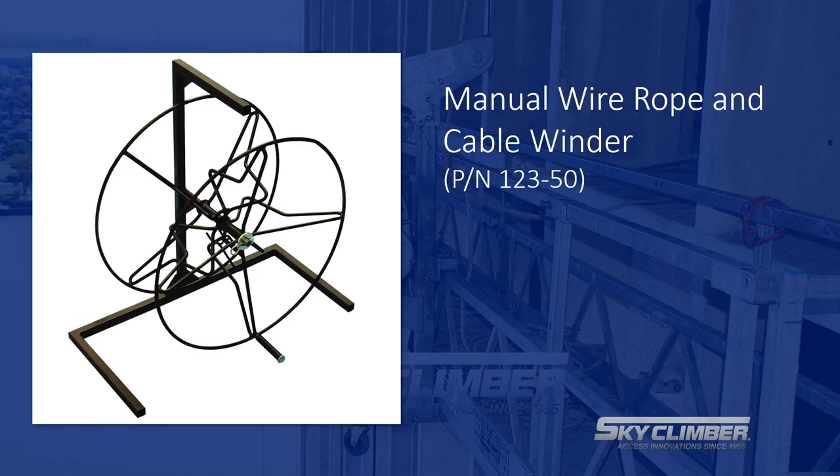The manual wire winder can be used for a number of products including wire rope, lifeline, and power cable.